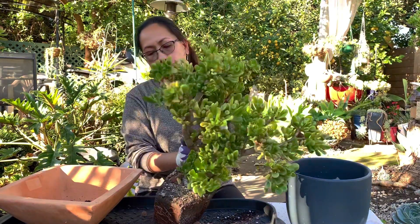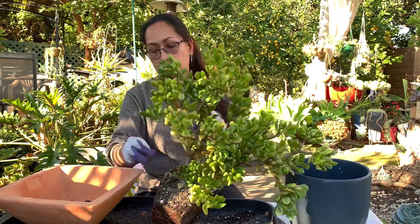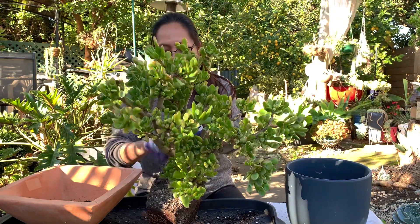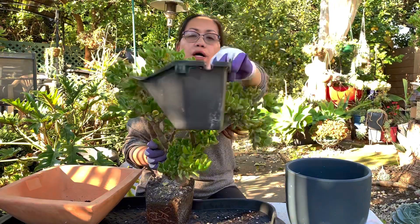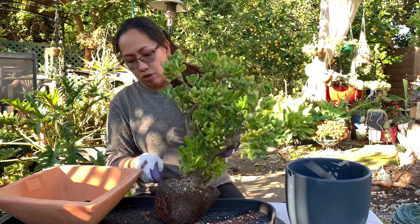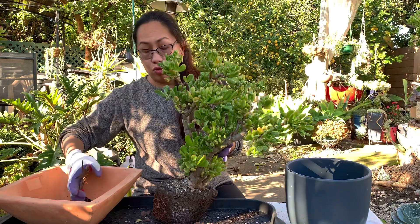The lady told me this had been with her for almost five years, so this is an old-looking Crassula Golem, but it's not growing because it's been constricted in this little pot. See how small that pot is - and look at the soil, it's not looking healthy anymore, so it needs repotting and a soil change.